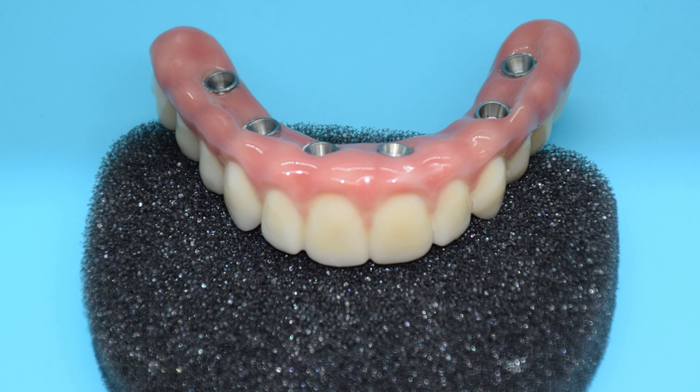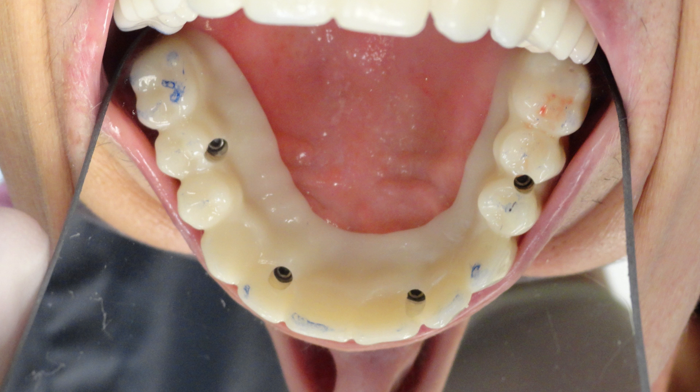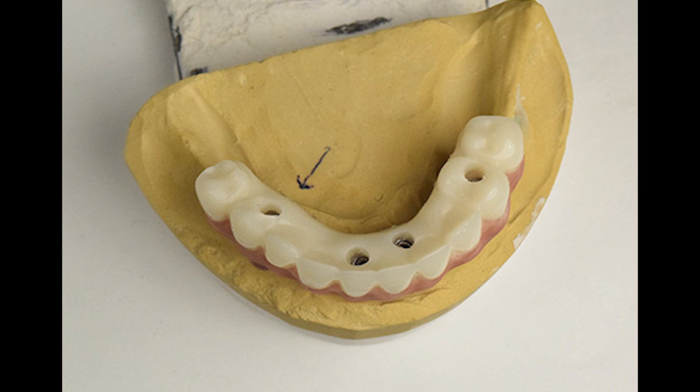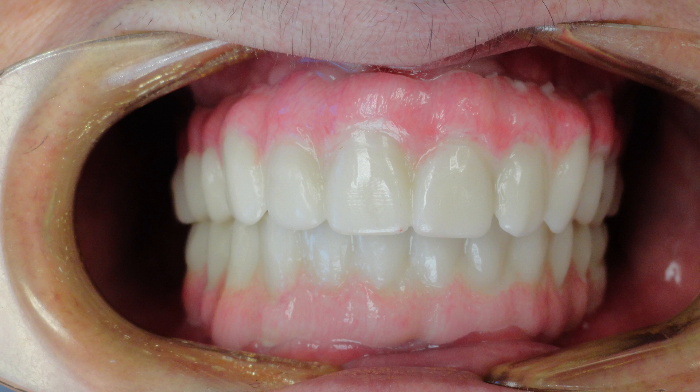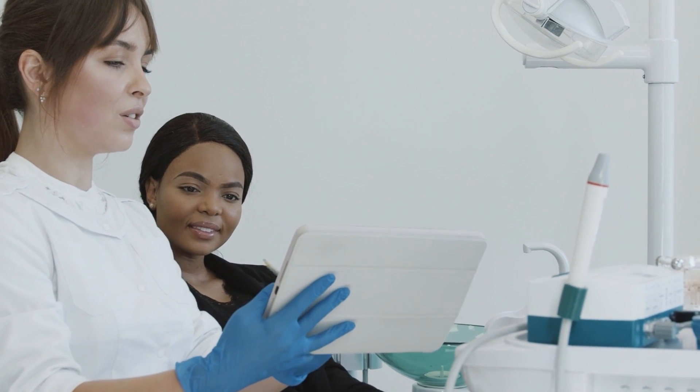The final step of a five-part process. Once the PMMA try-in has been seated and properly attached, final adjustments can be made. The PMMA try-in allows your dentist to better understand if any changes must be made for fit and phonetics. After a short trial period, the denture is returned with notes for adjustments.